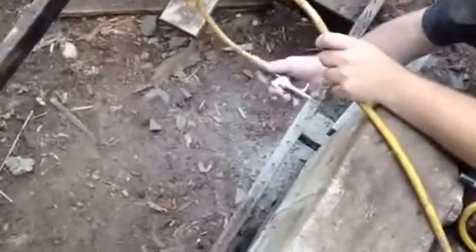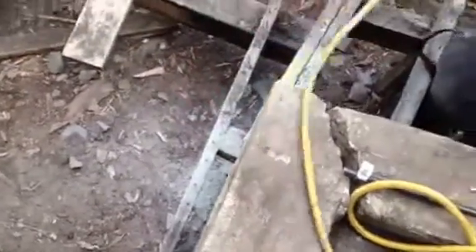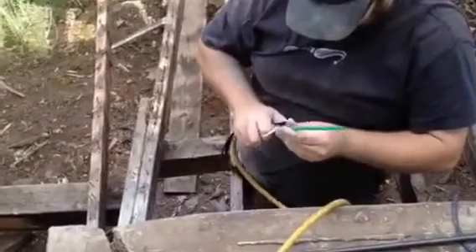We have to blow these holes out. He lost the Starbucks straw — there he got it. The straw from Starbucks actually fits perfectly in our air gun.